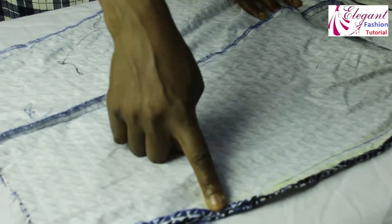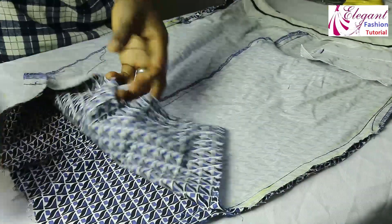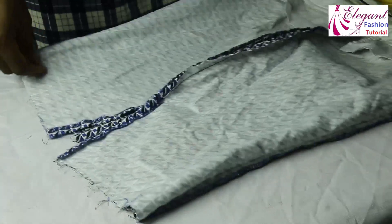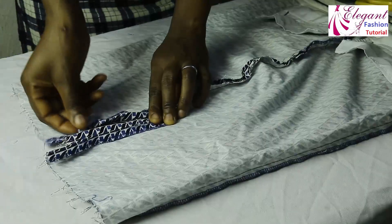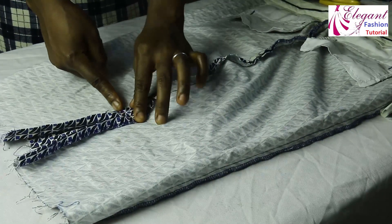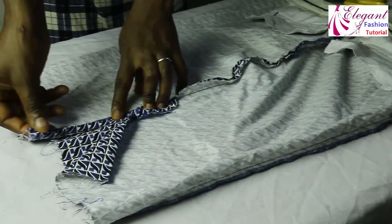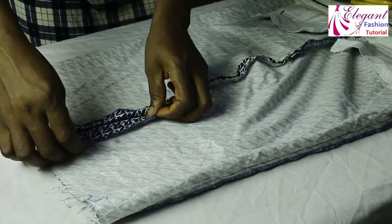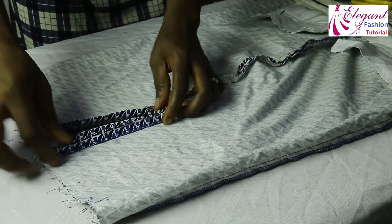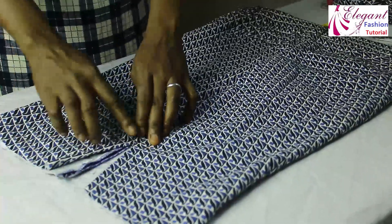Now these are the two sides we have sewn. Look at the line where the slit will start from — you can see how it is; I stopped at this slit line. This is the back — I will open it like this. I will run a straight stitch here because this is the slit, bringing it down to the hemline. The same thing on this side — I will run a straight stitch straight to the hemline.